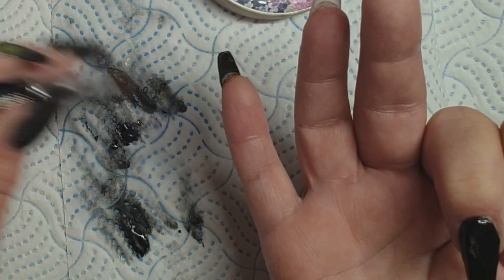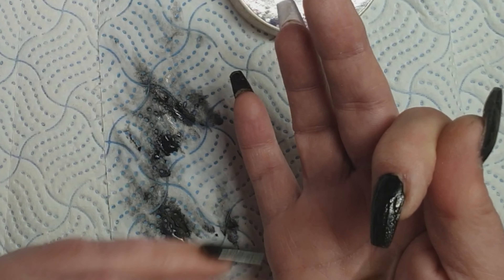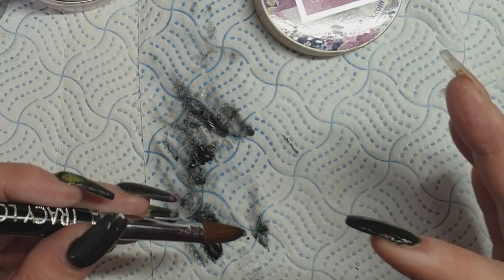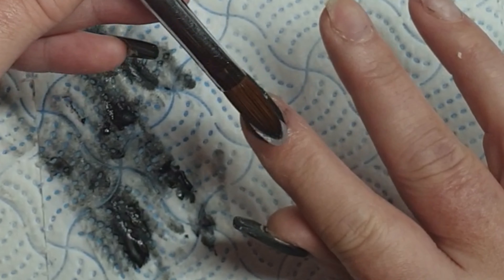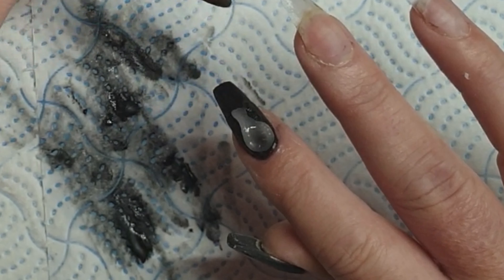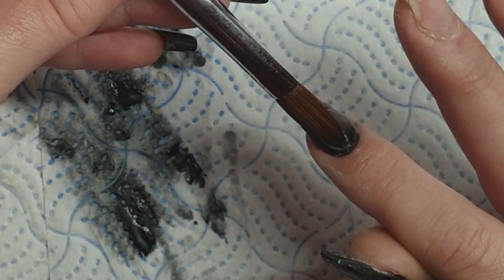So I'm just tidying it around that cuticle there. Not too bad with the black. And capping, as always, sloppily — but give me a break, I'm doing it left-handed.